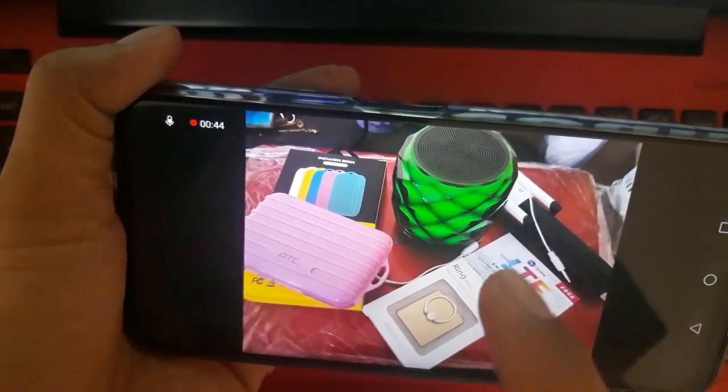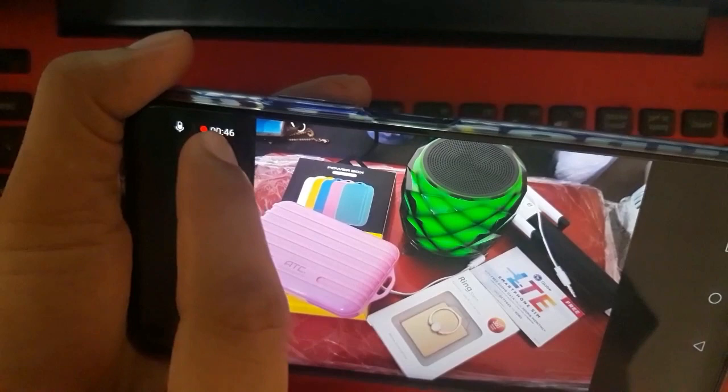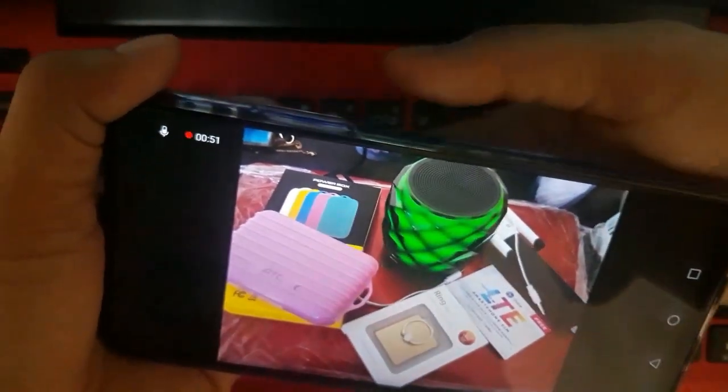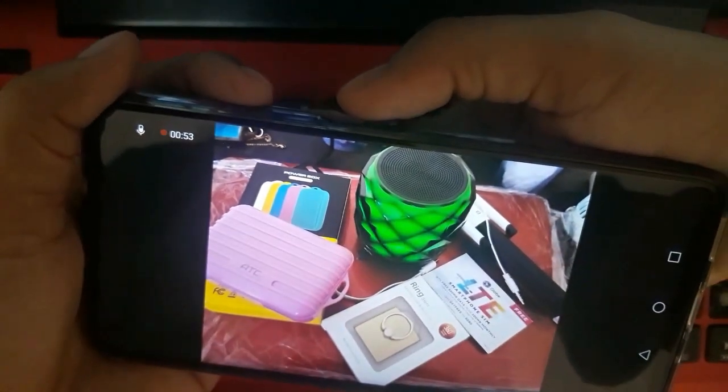So to stop the screen recording, you can just press that video icon, or you can press again the power button and the volume up.